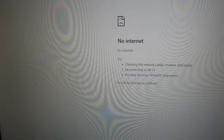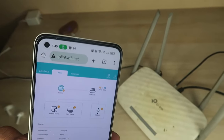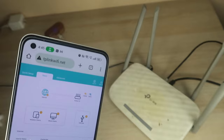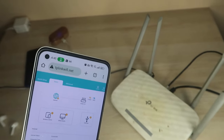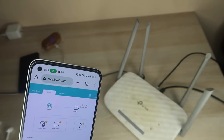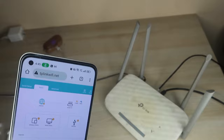In this way, if your internet connection drops, if you face any issues with your router, if you have forgotten your Wi-Fi password, or if you have forgotten the TP-Link configuration password, just reset the router and set up the internet connection again so you can continue using your internet.